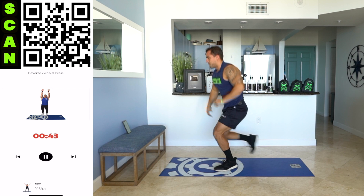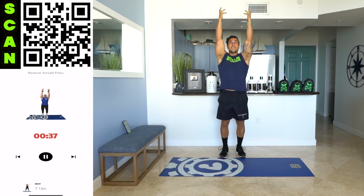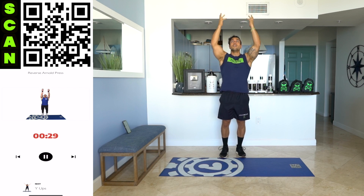Next — stand up, right into the reverse Arnold press. Raise all the way up. Palms facing forward at the bottom, facing behind you at the top. Come on. Once you get that form down, you can speed up those reps.